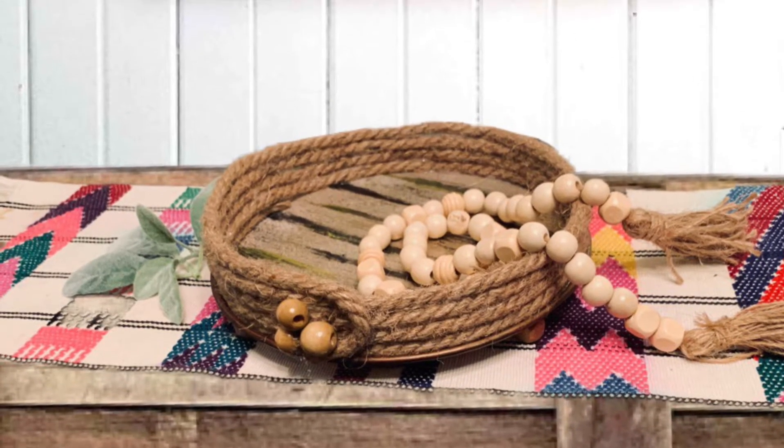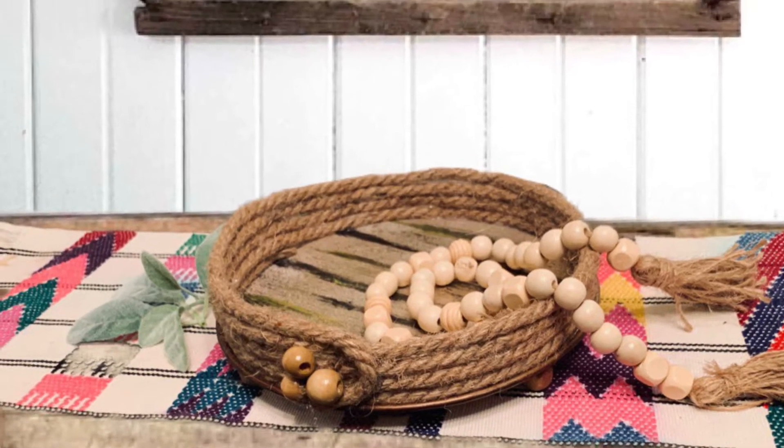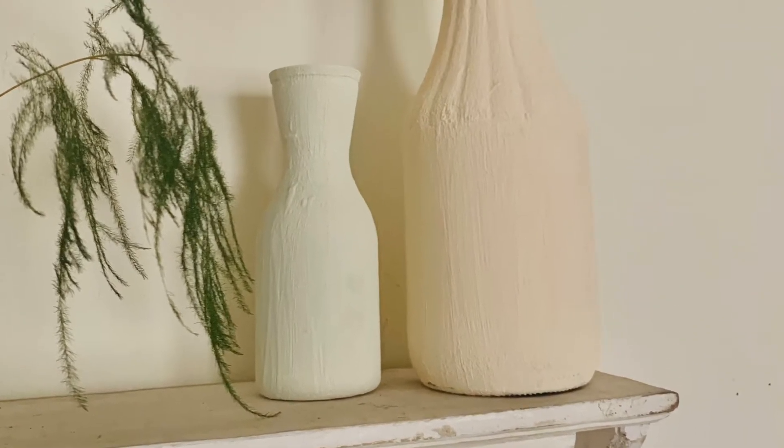Hello friends and welcome to Paro DIY and decor. Today I'm making two farmhouse decor ideas that are very simple and easy to make.